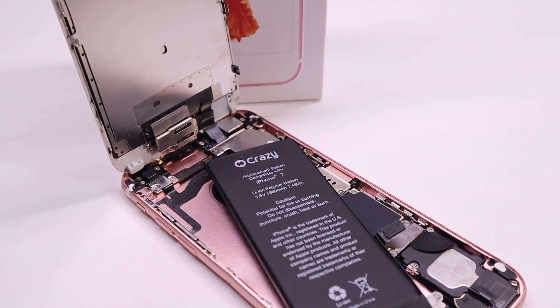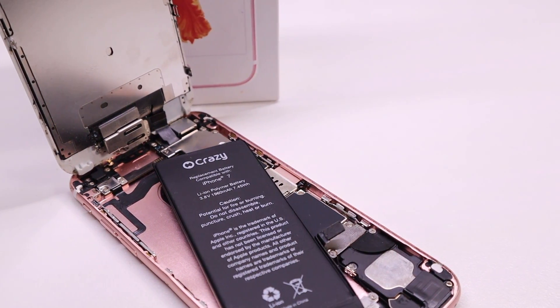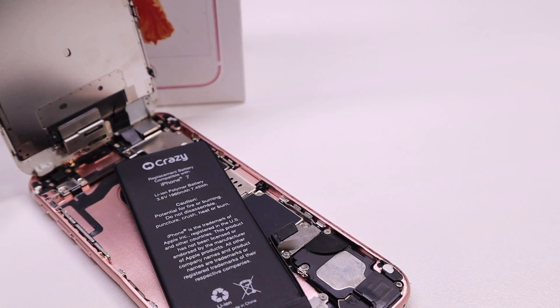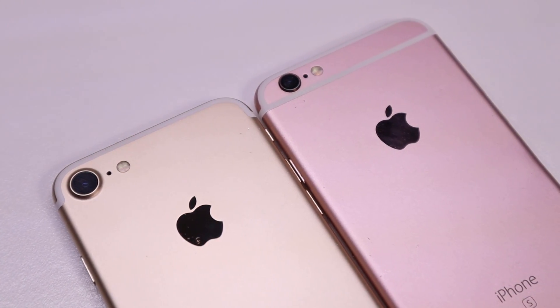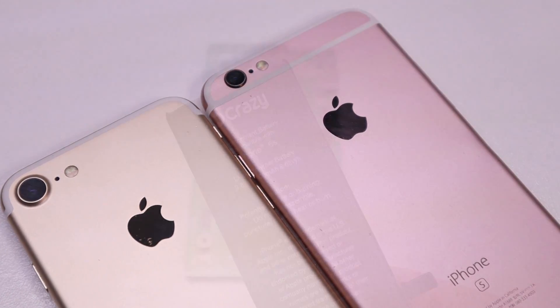Hi guys, welcome back to the Hugh Jeffries channel. In this video I'm going to be discussing whether it is possible to install a battery from a newer iPhone into an older generation phone, giving it better battery life.